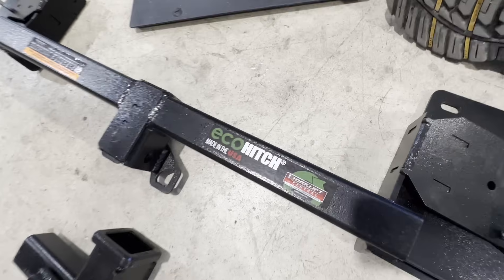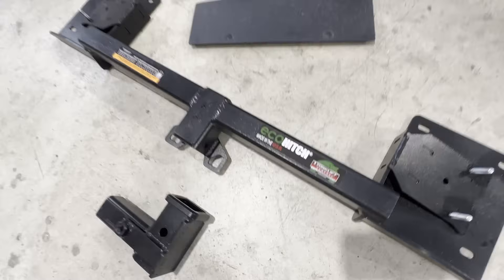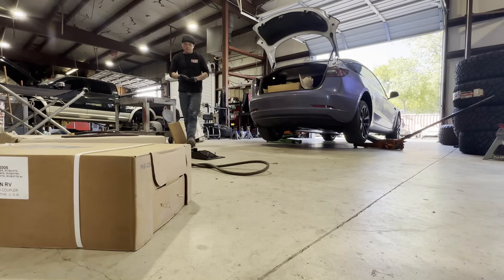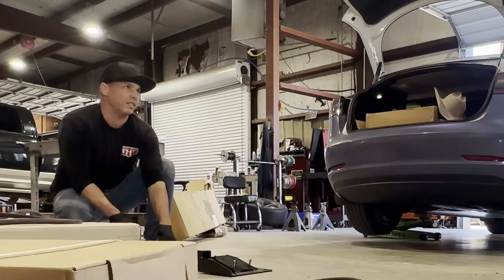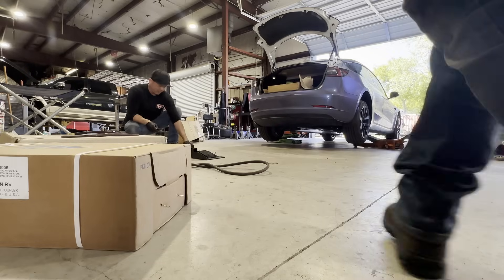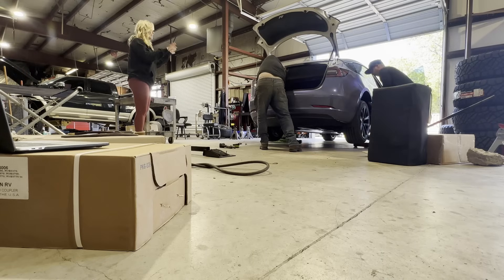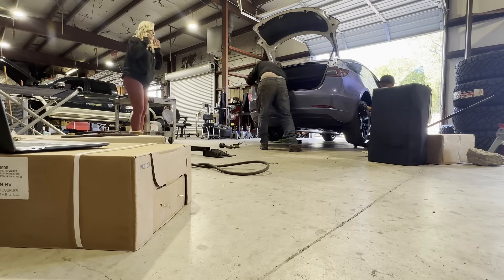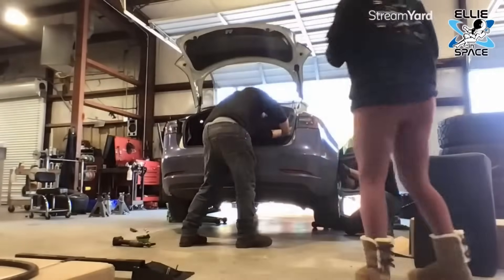I have my Model 3 here in the background. I'm having an EcoHitch installed — well, I'm not installing it myself because I'm smart. This is for a bike rack. Have you guys done one of these before? Yes, lots of them. Are they common? Yes. Is it harder on a Tesla? I looked at the installation video and I was like, there's no way I'm going to attempt this — there are so many steps.